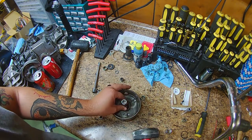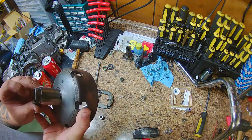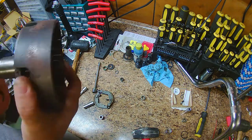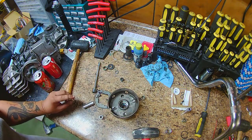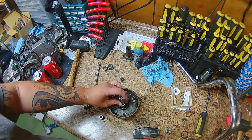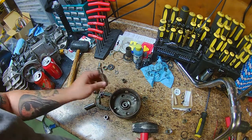One part that we didn't capture on video correctly: there is a wooden dowel in your kit. What you're going to use that for is once you've got that bearing nice and tight against the lip, you need to put that dowel in there to keep everything lined up.